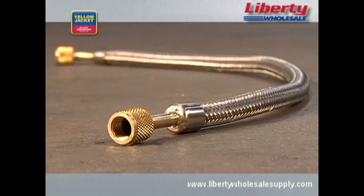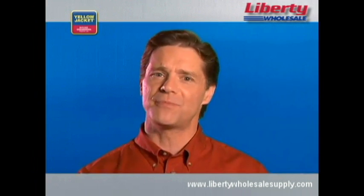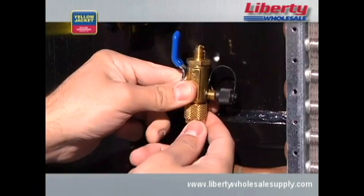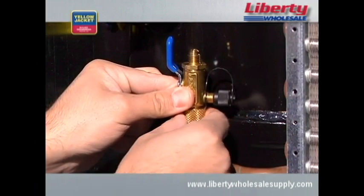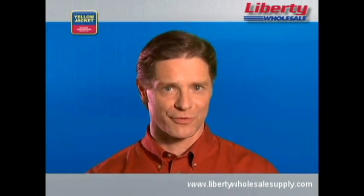Unlike rubber hoses, corrugated stainless steel hoses have no permeation. If you keep these clean and maintain them well, they will offer the most effective evacuation possible, job after job. Every technician should have a pair of vacuum valve and core removal tools. This tool allows you to remove Schrader valves from the system and evacuate through unrestricted lines for a faster and higher vacuum, which can save you a minimum of 30% in time — definitely a key tool for the job.